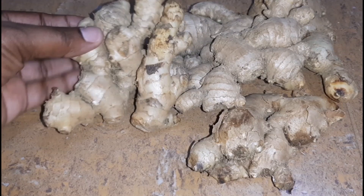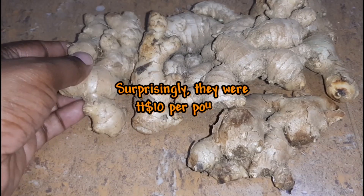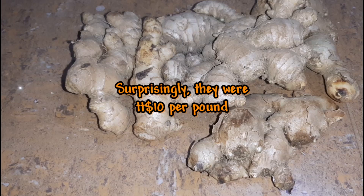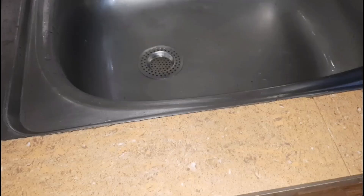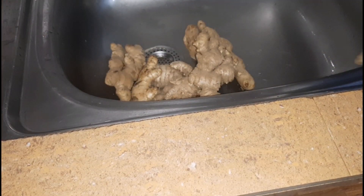Here I have about 2 pounds of ginger that I got from the market. I'm just going to start off with the ginger, and as I go along I will show you the other ingredients we'll be needing. First let us start prepping the ginger — we'll begin by washing it out.